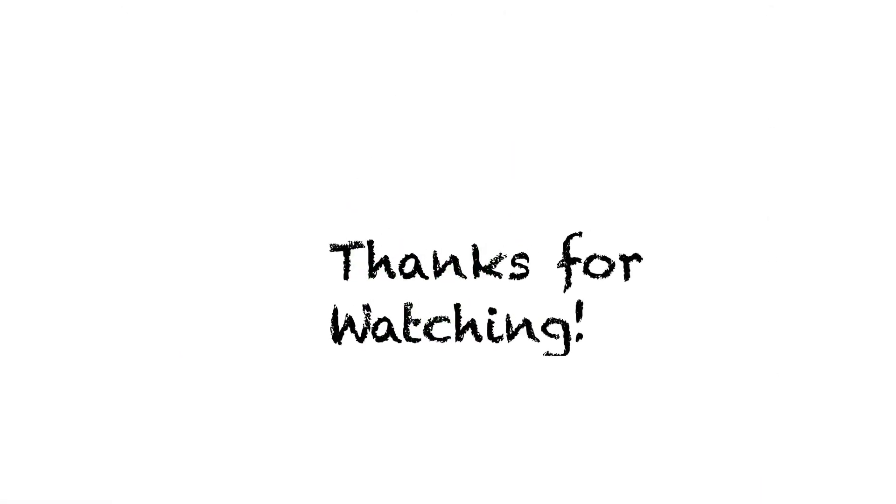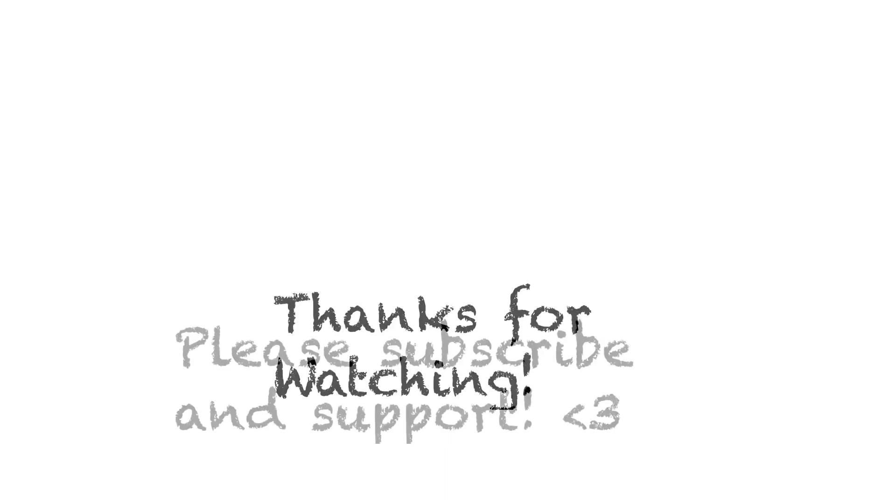And that's basically how you use the Tayasui Sketches app. Thanks for watching — I hope you guys enjoyed the tutorial. Please subscribe and support.